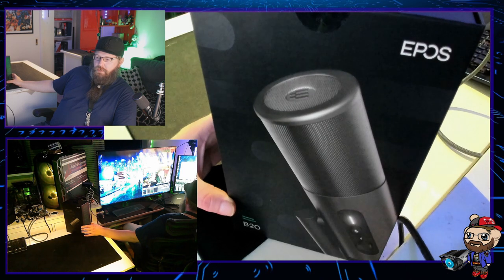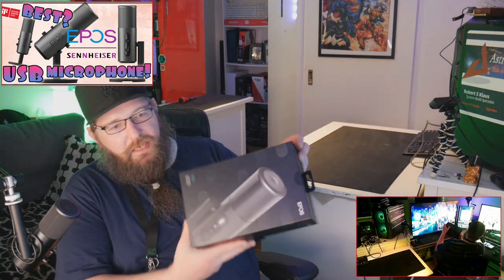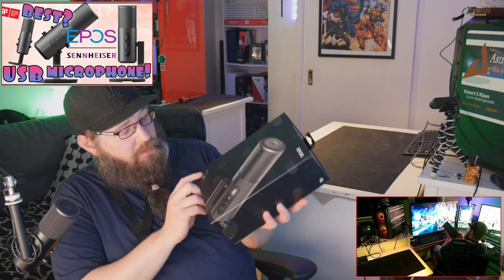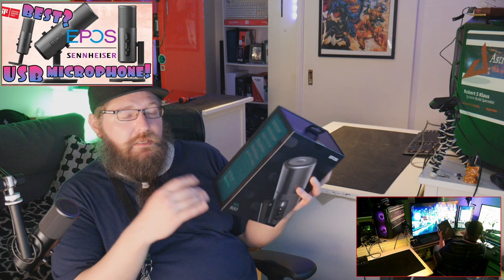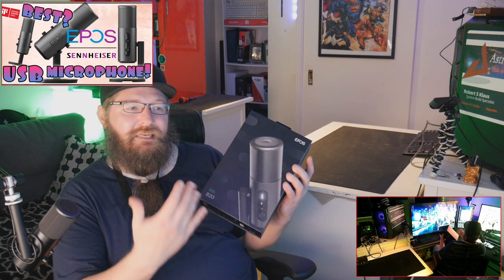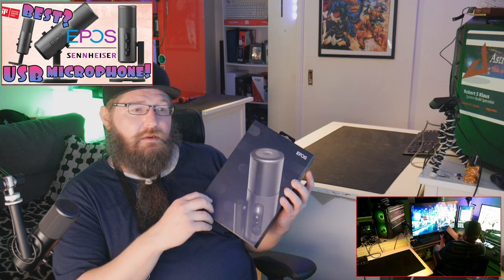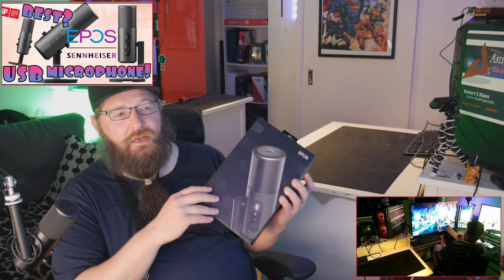A little bit about the product before we get into the unboxing. As you can see on the box, it's a pretty looking box. It specifies it's a streaming microphone, B20 model, EPOS variant. EPOS is renownedly owned by Sennheiser — quality products — and this is their entry-level microphone into the USB territory, competing with the Blue Yeti and Elgato variants.